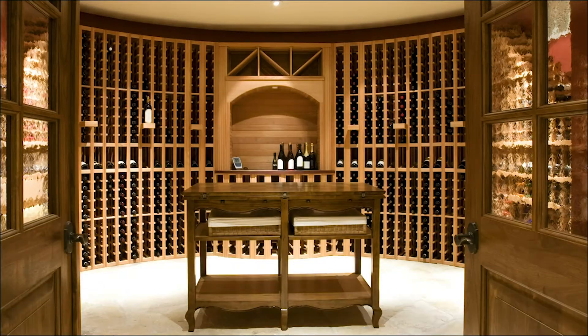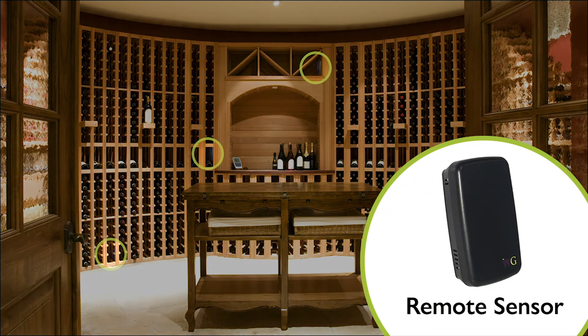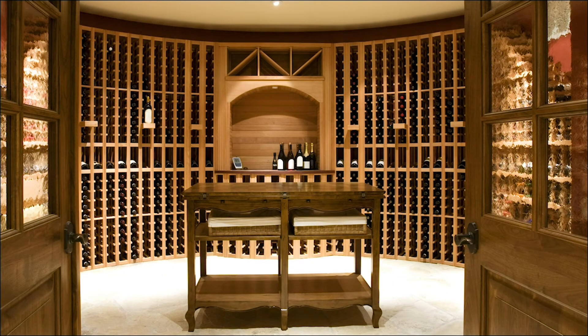Another available option is the remote sensing system, which allows wine cellar owners to place up to three remote sensors in the wine cellar to control the temperature to the sensor's average conditions.